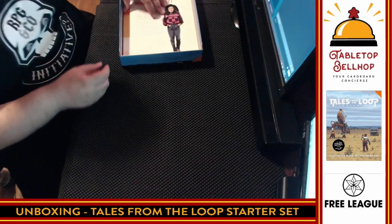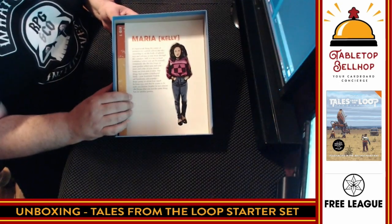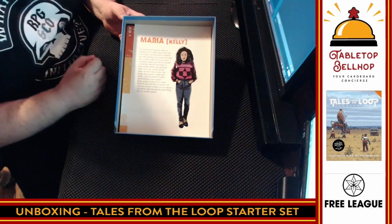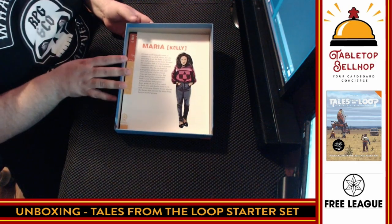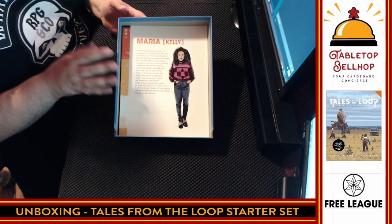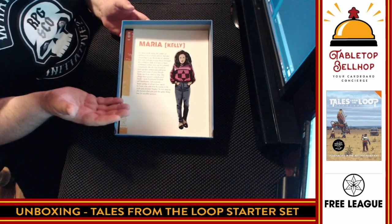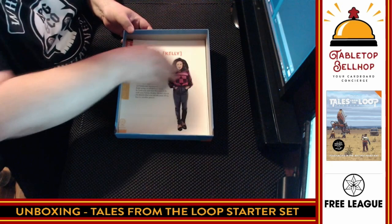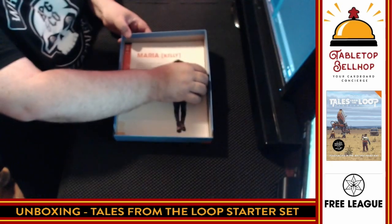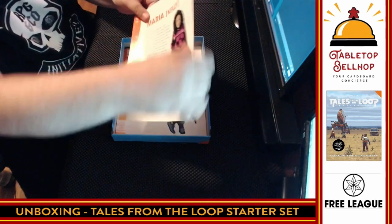Then we have what looks like our first player character, or 'kids.' The thing worth noting is that you do play kids — and again, it's set in the 80s that never was. One of the important rules in this game is none of the kids can actually die, which is very important to some people, because no one wants to play a game about hurting and killing kids. So one of the rules of Tales from the Loop is that can't happen. So we start off with Maria, Kelly, and Ann. This is tightly packed — I'm having a hard time getting this out.